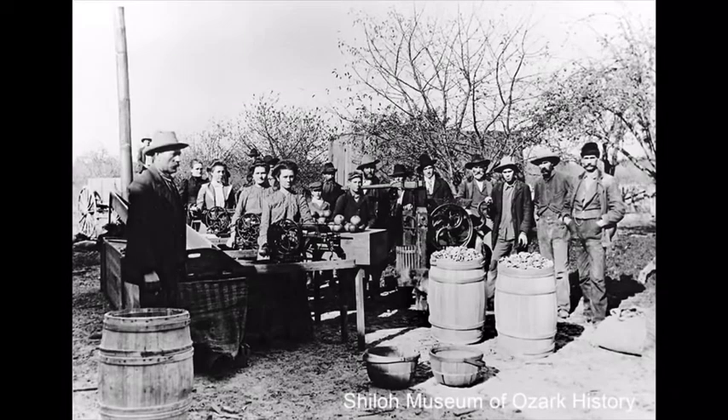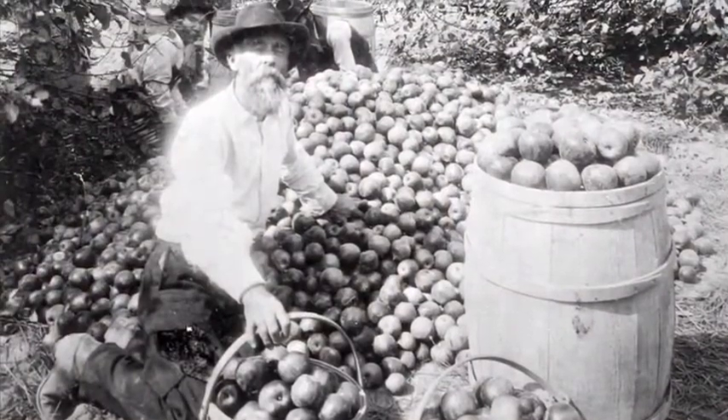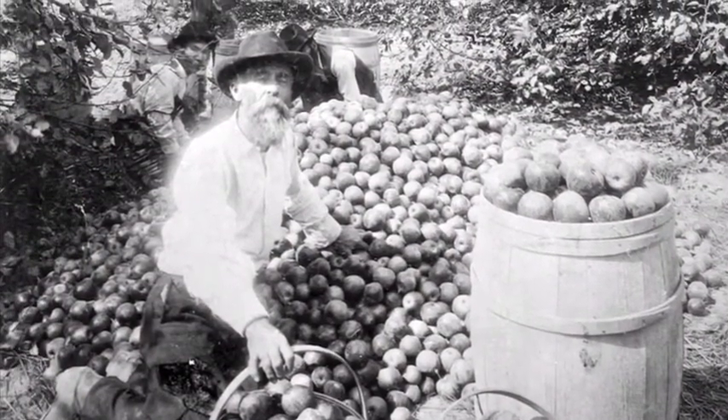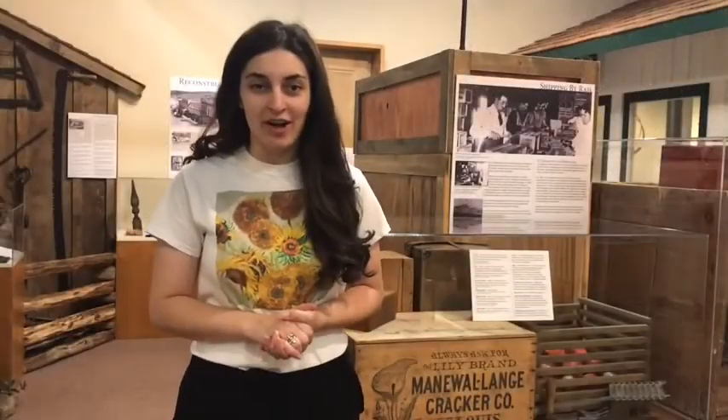Apple peelers were used because they made the process of peeling and coring apples more efficient. Apples became a very popular crop around the early 1880s when the first railroad came through Northwest Arkansas. Because of the railroads, people were now able to ship their apples all across the country instead of hauling them by wagon. One of the reasons why apples were such an important crop is because you could eat them in so many different ways.